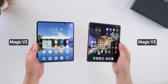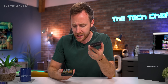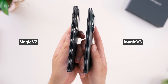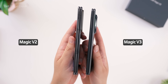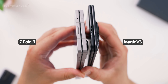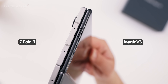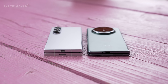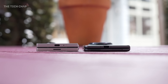When it launched last year, the V2 was the thinnest foldable you could buy at 9.9mm when closed. But Honor thought, no, we can do better than that. So here we are with the V3 — and somehow they've shaved off over half a millimetre. This is now 9.2mm thick when closed, down from 9.9 last year, and it is significantly thinner than the 12.1mm Fold 6. Open it up and you're looking at 4.35mm. I just want to take a moment here to show you some sexy B-roll so we can all appreciate how unbelievably thin and technically impressive this phone really is.